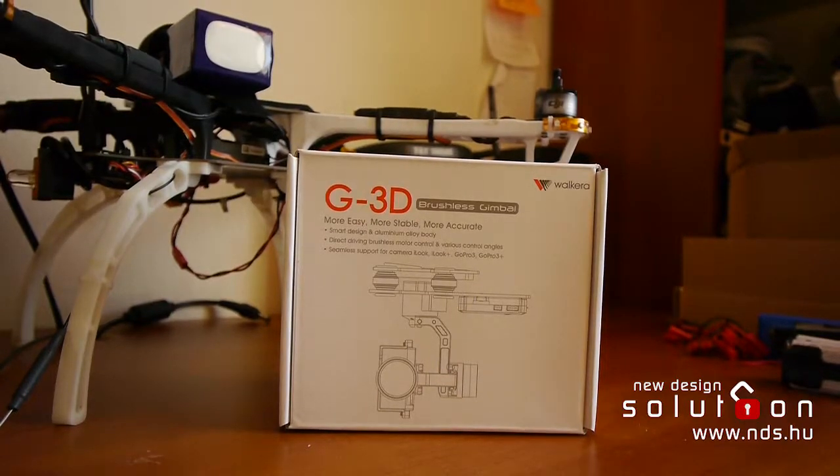Hi, my name is István Tamás from Hungary and I have a big problem with the Walkera G3D brushless gimbal.